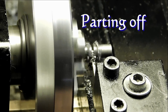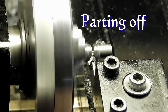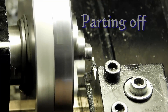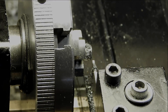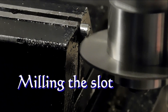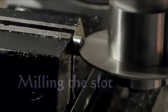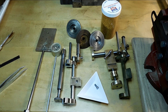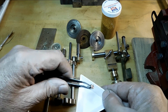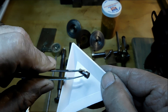Now we're on the lathe and we'll part off the end there, get that cleaned up, get that drill rod off. Now we're over on the mill — we'll put that little slit in there using a slitting saw to cut the slot for the screwdriver. And there's the finished screw, that's what it looks like when it came off the lathe.